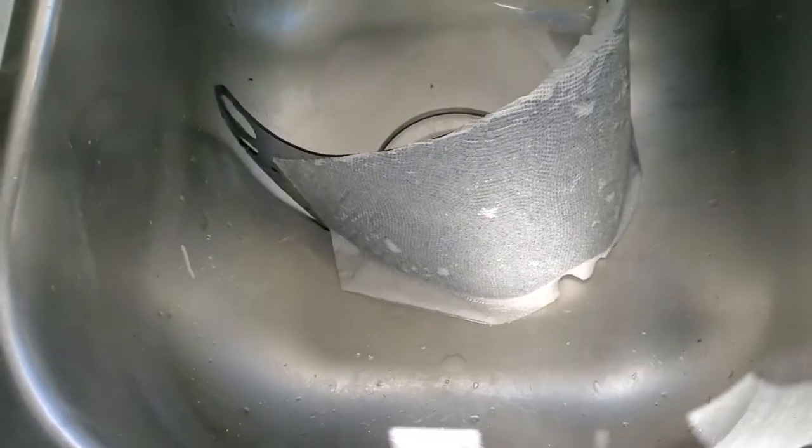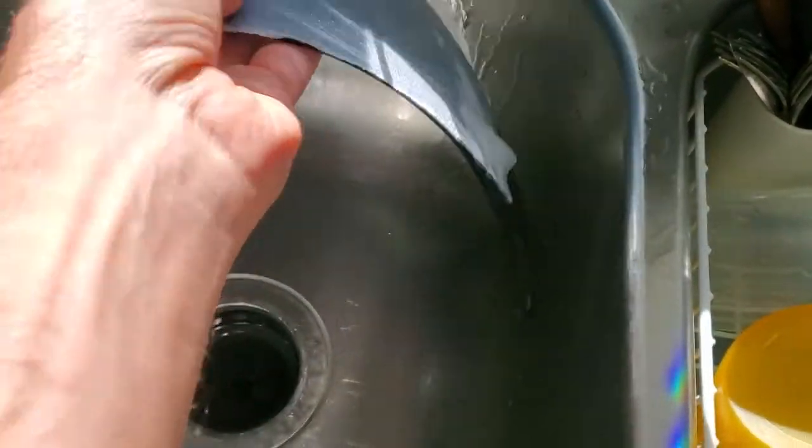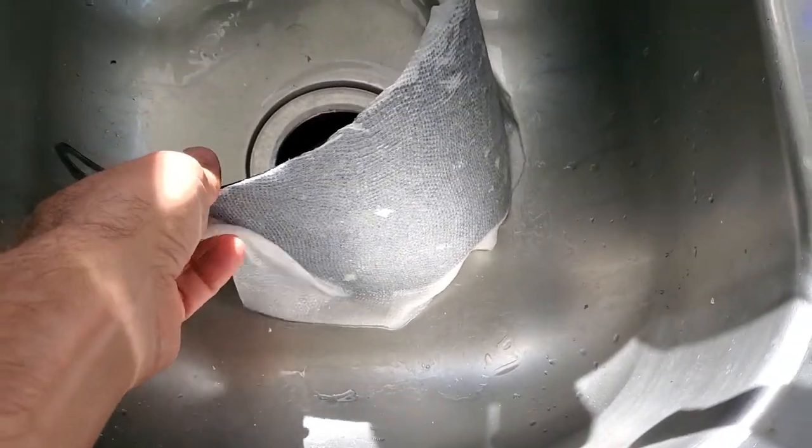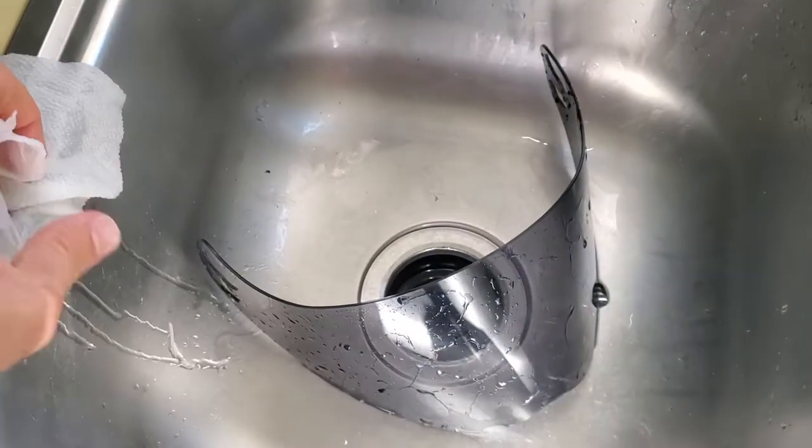After it sits for maybe 10 or 15 minutes, sometimes I'll come back and just re-wet it to get rid of any dry spots. Then I'll peel the paper towel off after it's soaked. I'm just showing you what I do.